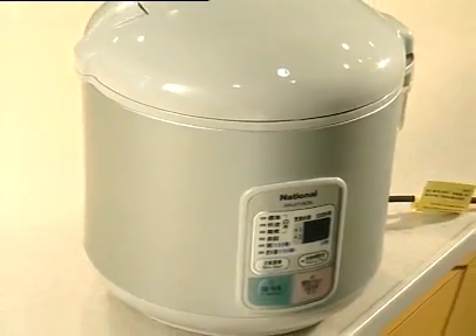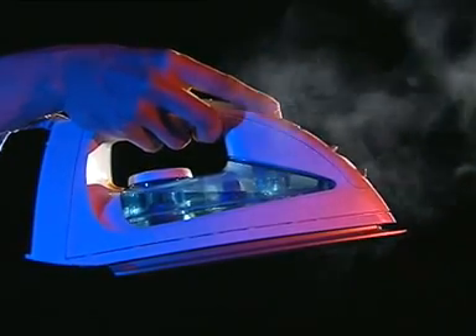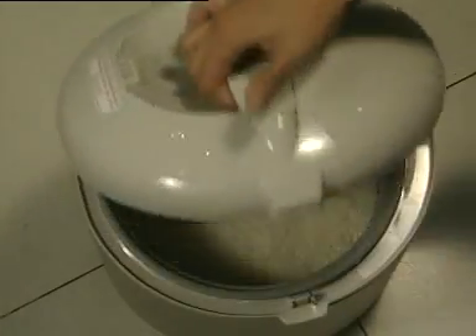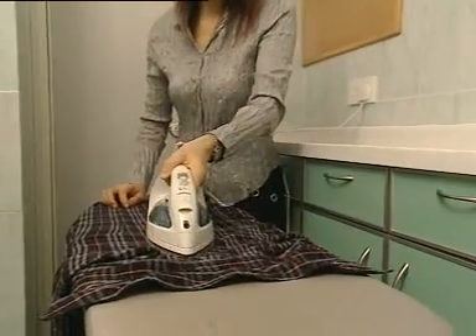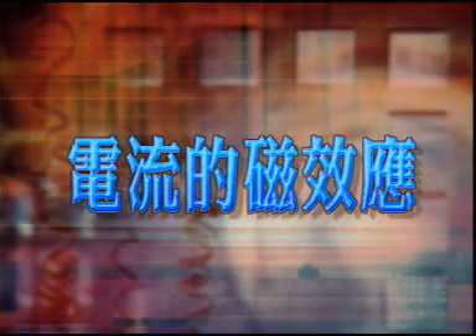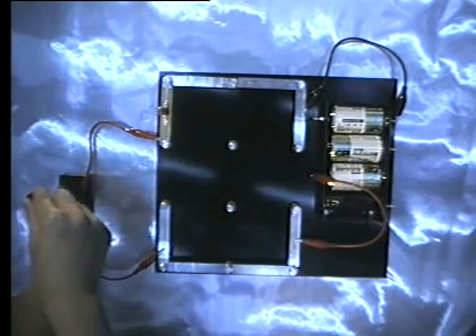令金属管变热，热力再传到水，将水煲滚。电烫斗和电饭煲亦都是利用发热线来产生热力，这两种电器的发热部分都是藏在电器底部，利用绝缘体和电器的金属部分分隔开。电器通电之后，发热线发热，将电饭煲里面的金属煲或者是烫斗的金属烫板加热。利用这个原理，电饭煲就可以用来煮饭，烫斗可以用来烫衣服。